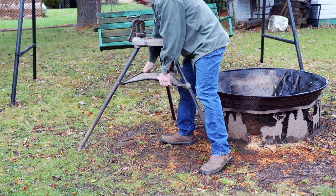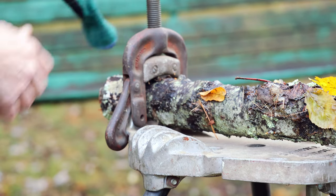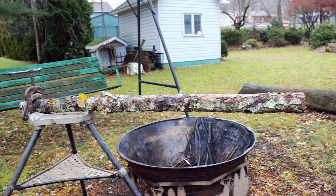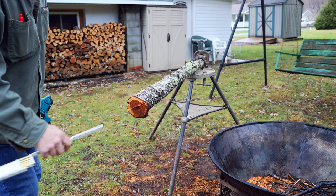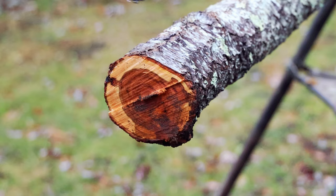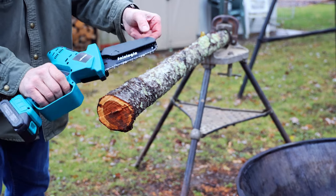That pretty much wraps up the features of the SaneLogic chainsaw — all that's left is to go out and cut up a log. We're going to start with a cherry log that was live just a few weeks ago, so it's basically green. Since I don't own any saw bucks yet, I'll be clamping this into an electrician's or plumber's tripod vise. This is going to be a sudden death match: when the saw dies, the match is over. Our regulation cutting log is right at about 4 inches in diameter.